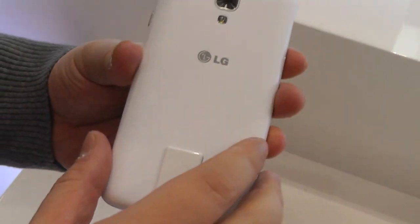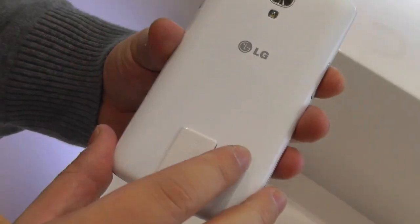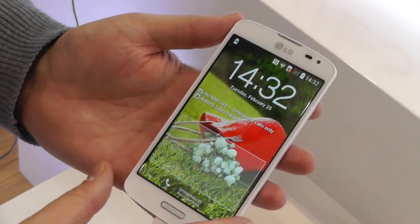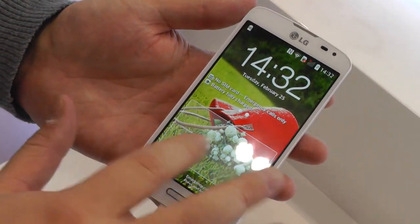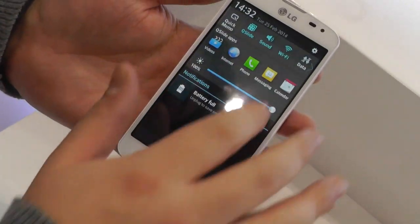It's a textured plastic back, a little scratchy, but this isn't a top-of-the-line device. It has got a lot of the features that the more expensive G series phones have got — we've got the new Knock Code here and the same user interface.